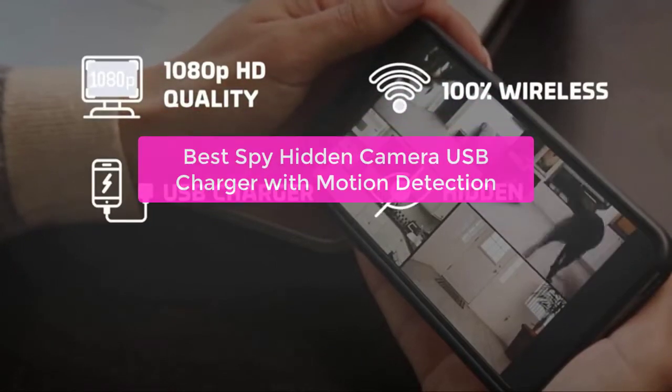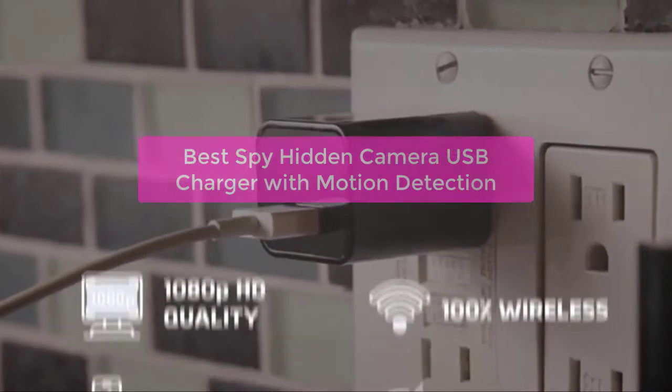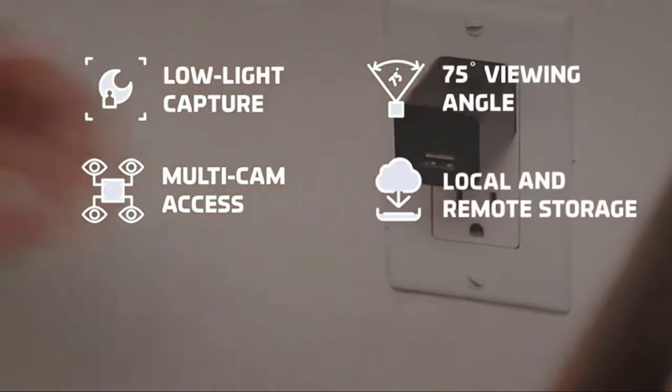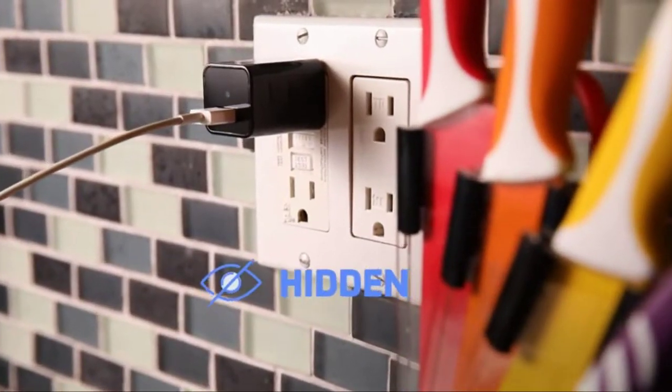Looking for a quality spy hidden camera that doubles as a USB charger? Look no further than the best spy hidden camera USB charger with motion detection. This top-of-the-line device is perfect for covert surveillance and features motion detection technology that ensures you capture every moment. So let's get started.